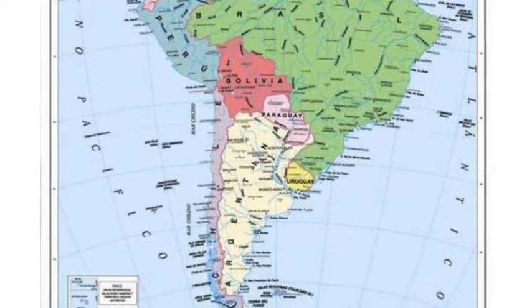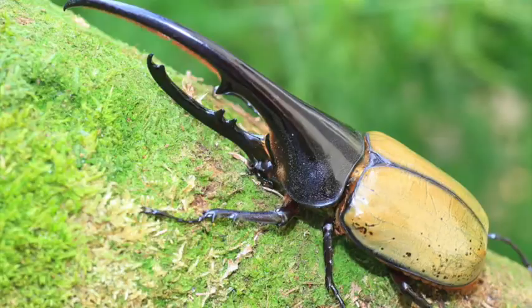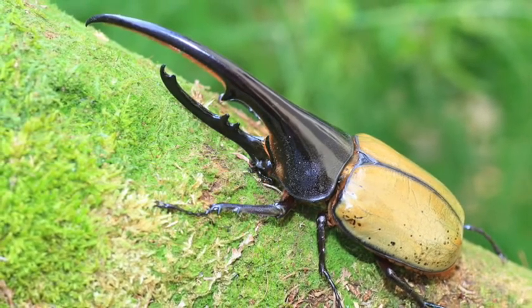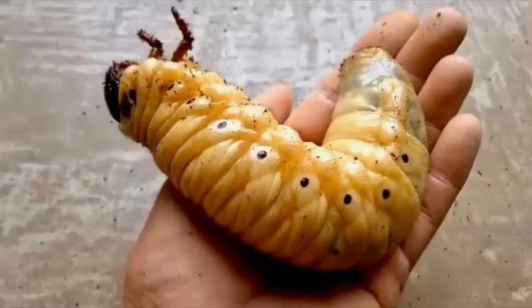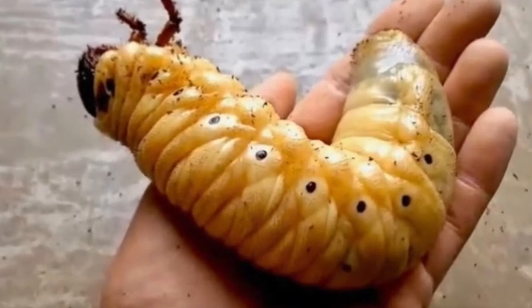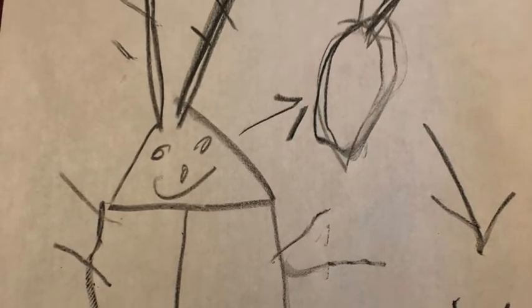They need rich soil that's easy to dig in to put their eggs in, and they need water and food. They eat wood, bark, stem, and fruit. Larvae live in dead trees — and she thinks that is 'ew'!